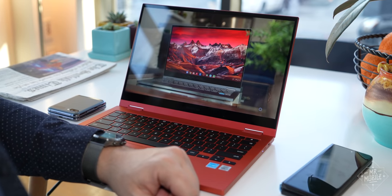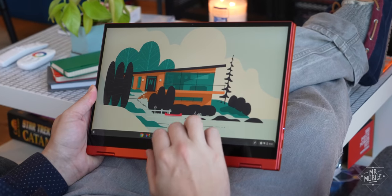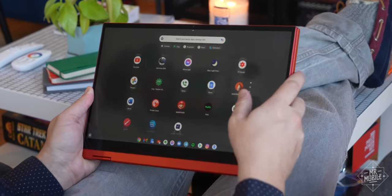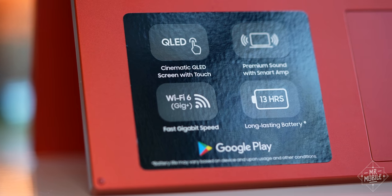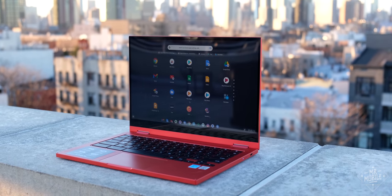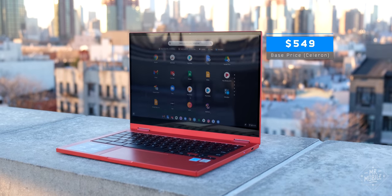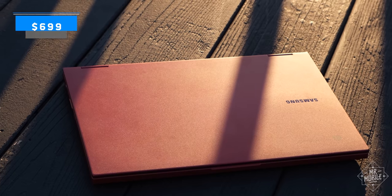In short, this is a mid-range reboot of the original, and from one point of view, it's a much more reasonable computer. After all, Chromebooks have built a big part of their success on being the better value, and by eliminating all of the sweeteners from last year's $1,000 model, Samsung has dropped the entry price of the Chromebook 2 to a more palatable $549 — or, in the case of my higher-end review unit, a buck short of $700.